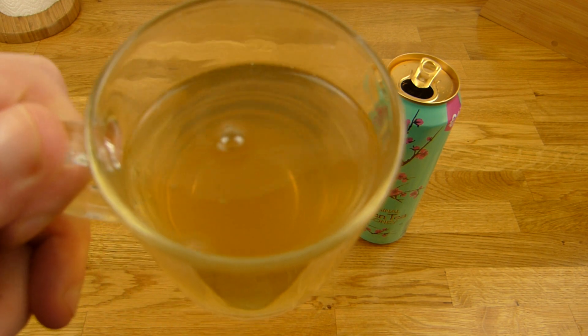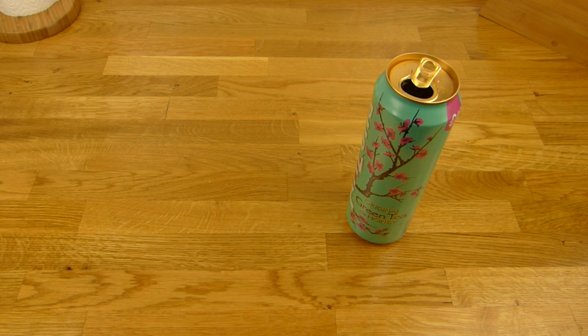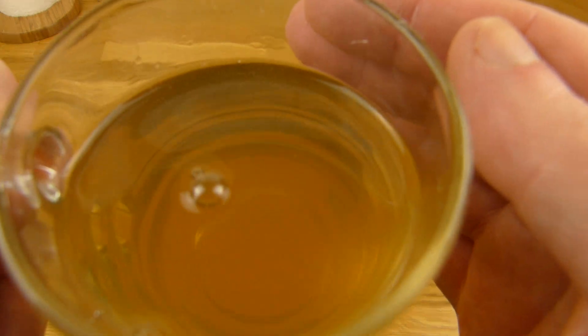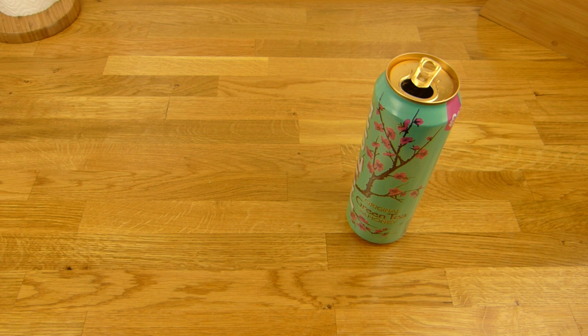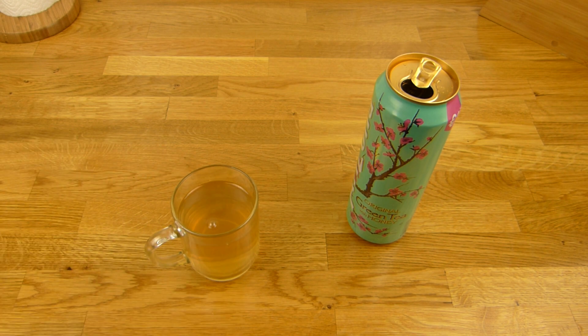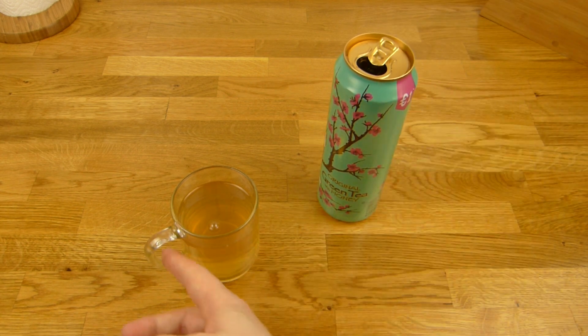That smells like tea. It looks quite strange — not clear. There are mini bubbles, super tiny bubbles inside. Let me sniff it again. That smells just like tea, even less so from the can.